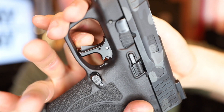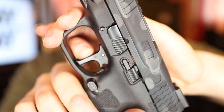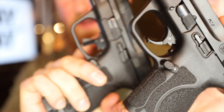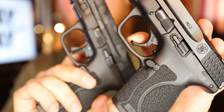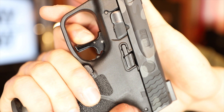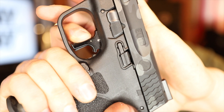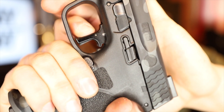Now let's talk about this Apex flatty trigger. As you can see, there is a nice slim safety blade — it's actually very springy feeling. The shoe is nice and flat, which is a huge plus in my book; I feel like I shoot flat triggers way better than anything else. This of course blows the stock trigger out of the water. The stock 2.0 trigger is nice and crisp, but I really do not like that articulating little hook. Setting that aside and focusing on the flatty: the take-up is pretty gradual, starting off light and then slowly building tension until you get back to the wall.